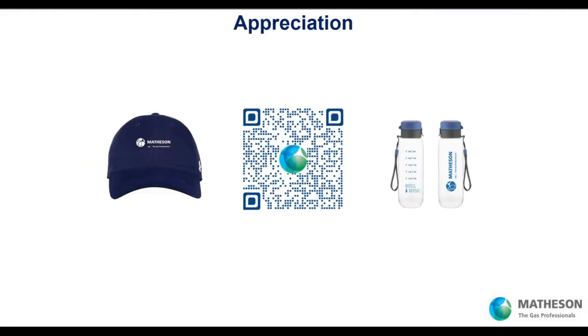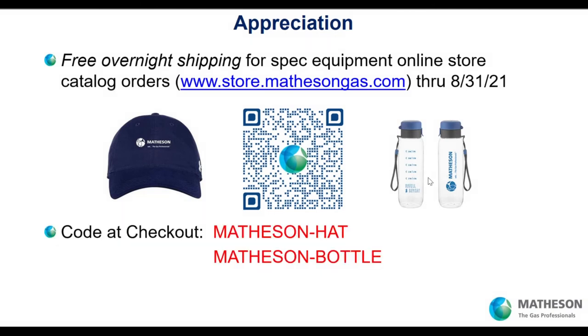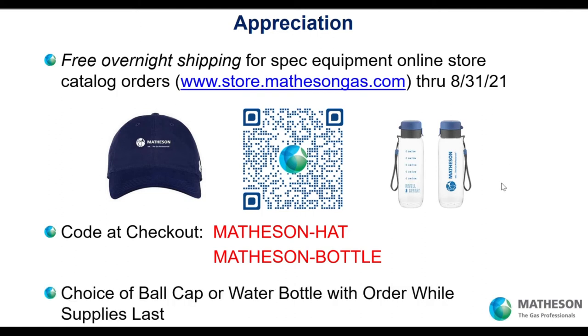Because we appreciate you joining us today, we're offering free overnight shipping along with a hat or bottle if you place your order. This offer is good through August 31st of this year, while supplies last. I personally love my hat, but other people prefer the water bottle.